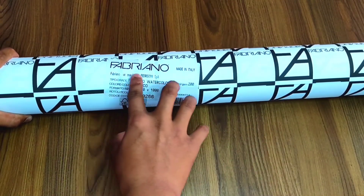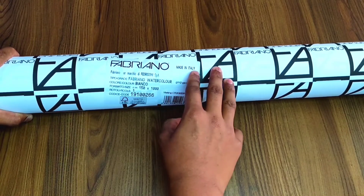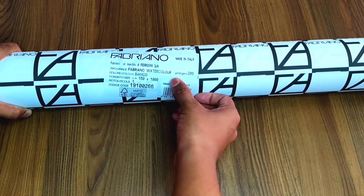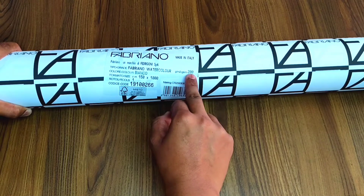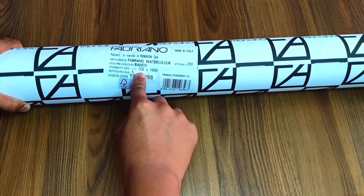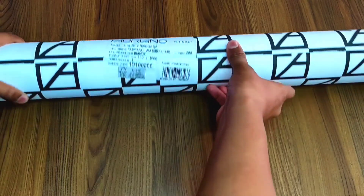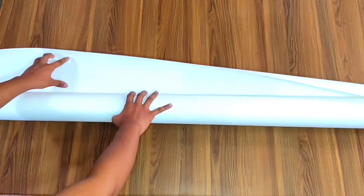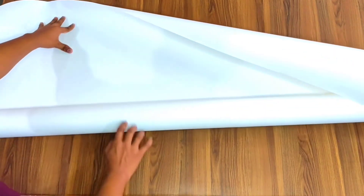This is Fabriano Company, Made in Italy. This is Fabriano watercolor paper — the paper is 200x200 GSM. The size of the paper is 150 cm by 1000 cm. The total height is 150 cm and the length is 1000 cm.